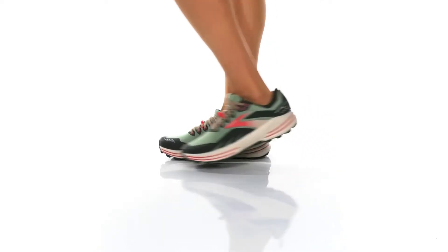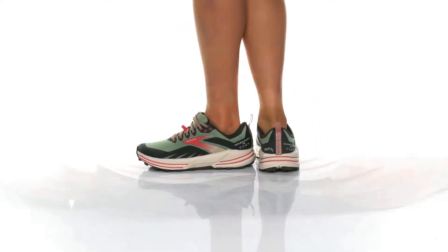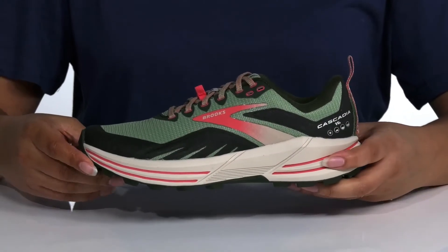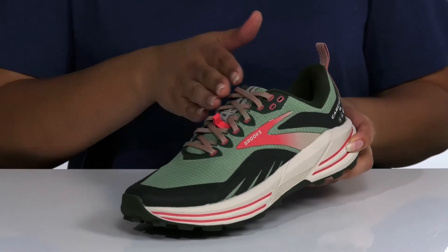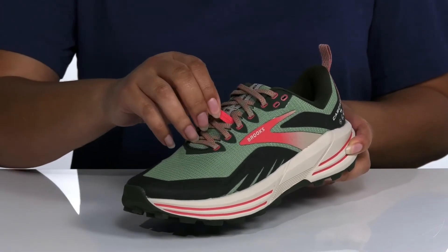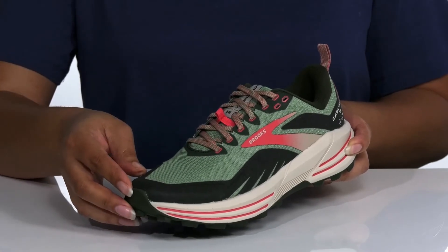Get the most out of your run with the Cascadia 16 Running Shoes by Brooks. They feature an engineered monoloop mesh upper for increased breathability and a traditional lace-up closure with a lace guard to keep lace ends tucked away.